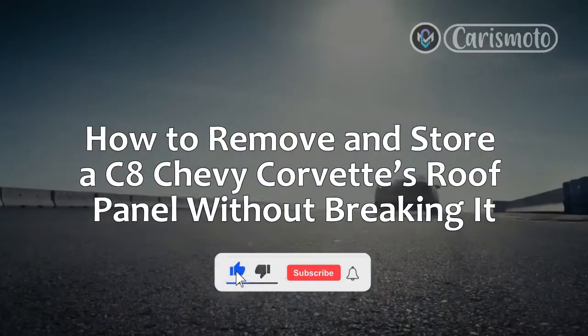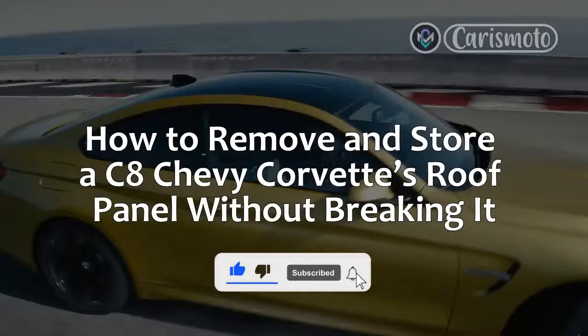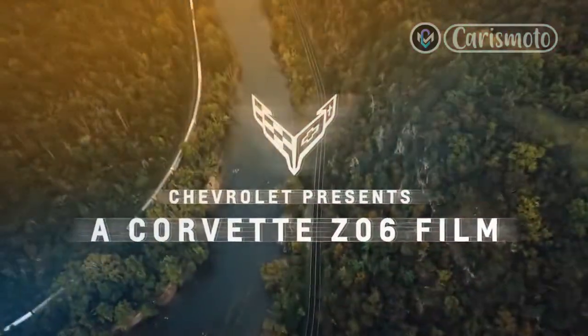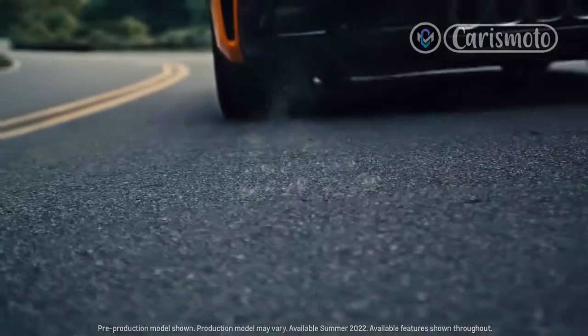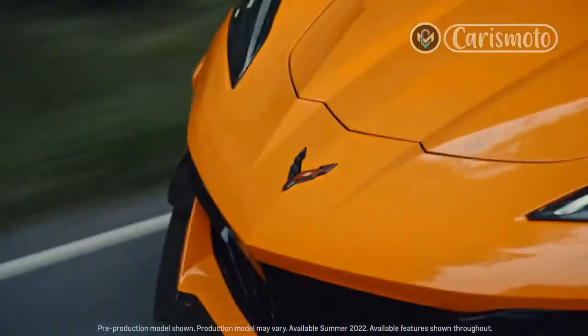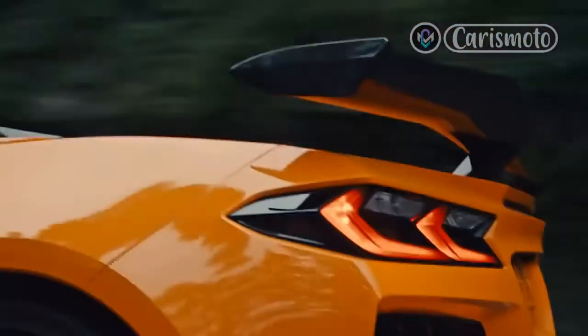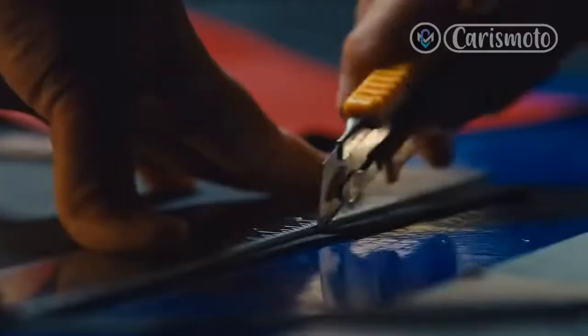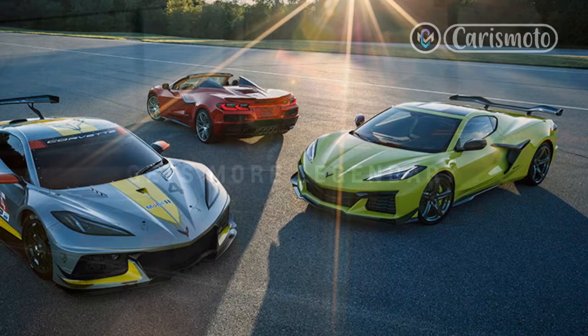How to remove and store a C8 Chevy Corvette's roof panel without breaking it? Chevrolet Corvettes have had Targa-style roofs since the 3rd generation C3 model of the late 1960s and early 1970s, so pulling one of the panels off and stashing it in the trunk is old hat for the faithful.